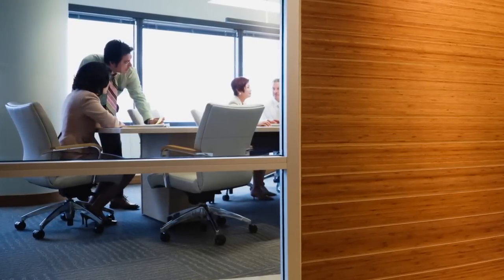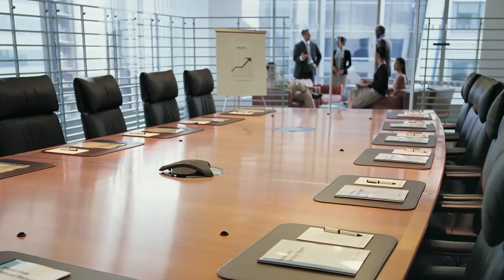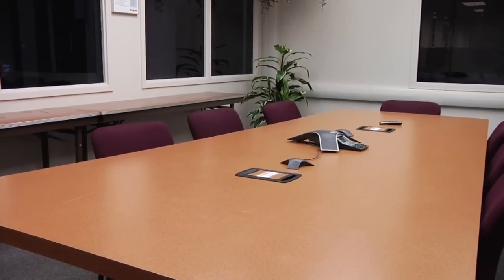Current trends in workplace design are leading to more space being allocated for meetings. Those trends present the challenge to route and manage cables over the last meter from the infrastructure to the point of use, as well as providing ready accessibility for future technology upgrades. While at first glance this looks like a clean, productive meeting room, what you don't see underneath leads to wasted time and patience while preparing to conduct business.